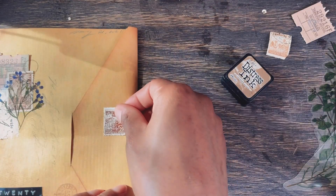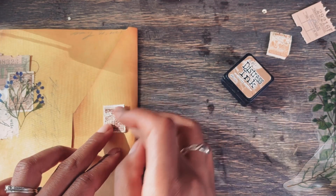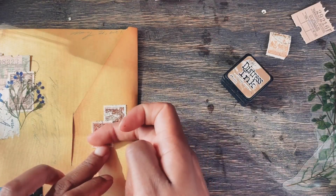I hope you found these tips helpful. Let me know in the comments what part of making and decorating a junk journal takes up a lot of your time. Don't forget to like and subscribe for more bookmaking, journaling, and papercraft inspiration. Thanks for watching.